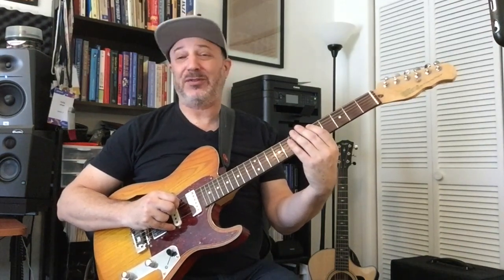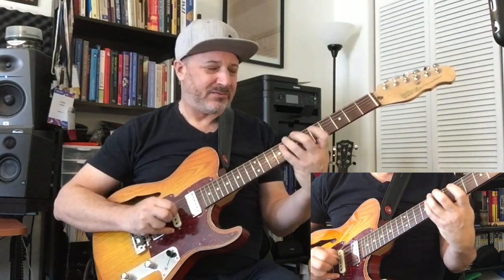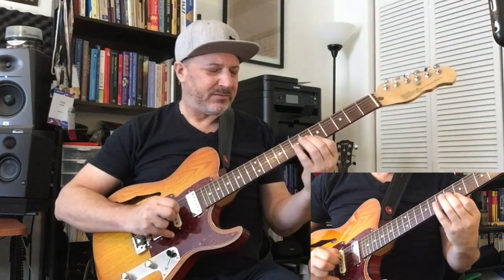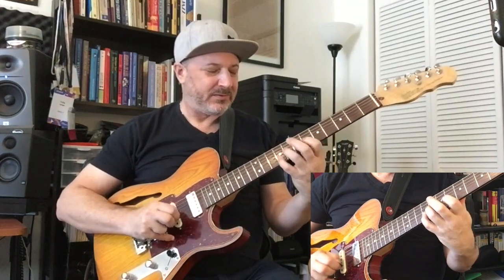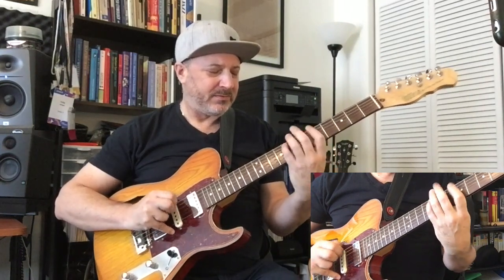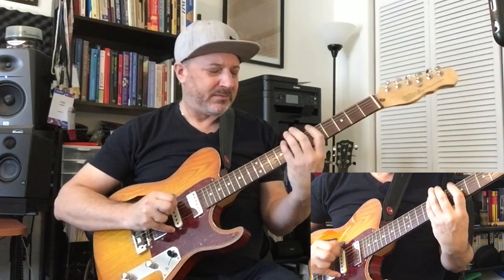Let's do our last version, which is 5th string to the 6th string, back to the 5th string. One, two, one... One, two, one. And back. You'll find that these exercises really will work you because you have to always be doing rolling, but at the same time keeping your fingers separated, keeping these notes separated and clear, but keeping the notes ringing at the same time.